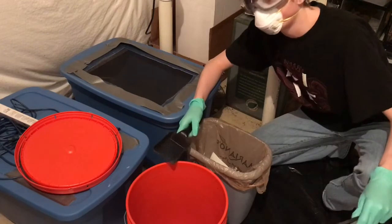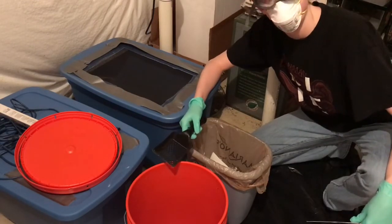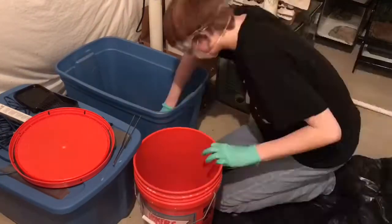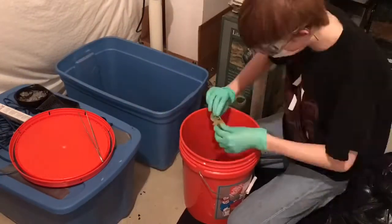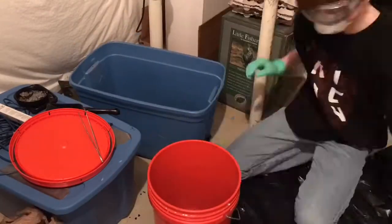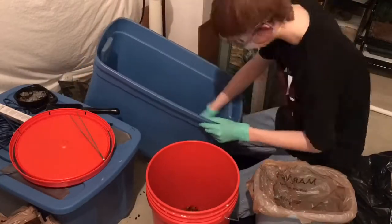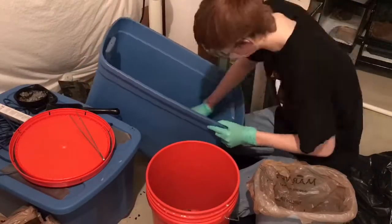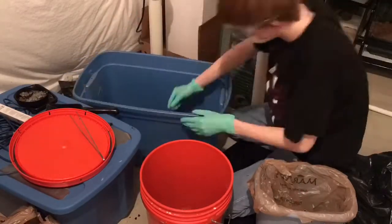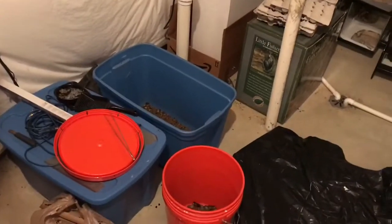Okay guys, I'm going to start a time-lapse and let's clean out this roach bin and get set up.